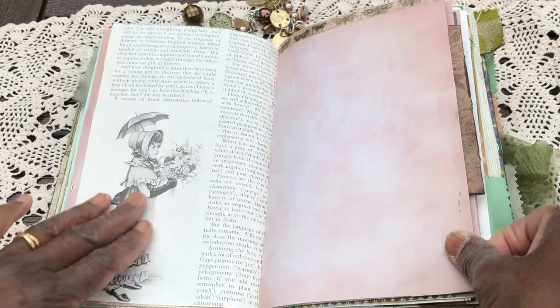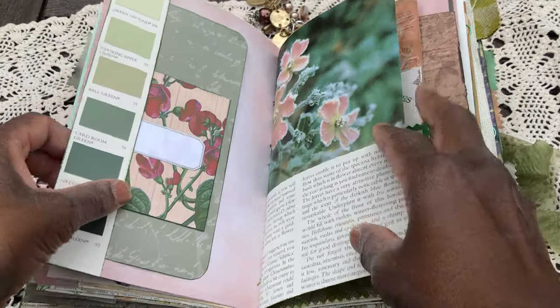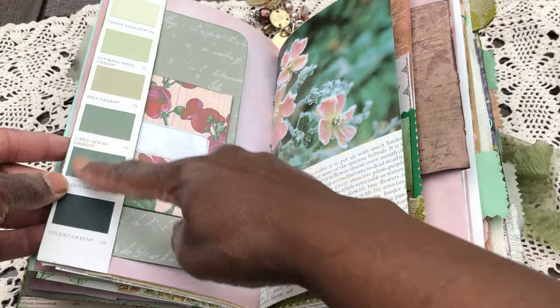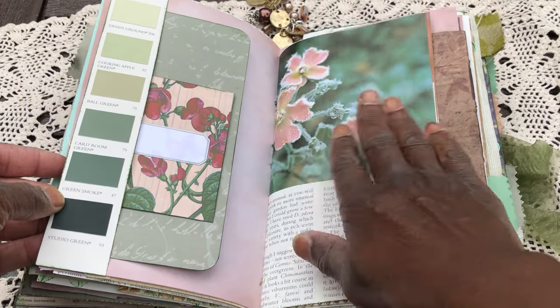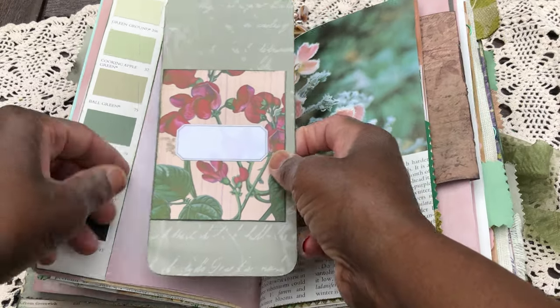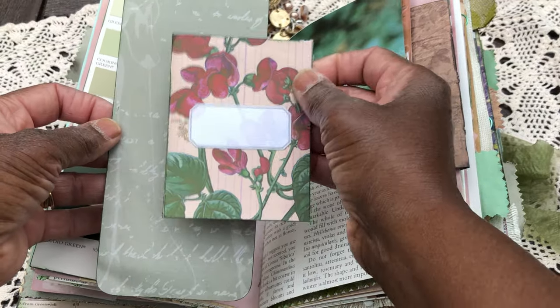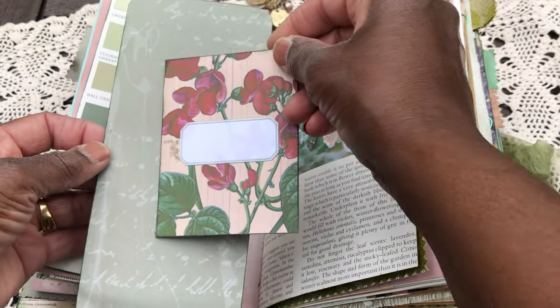What a beautiful image that is! It's got a little write-up about different flowers and what they mean. I love this paint chip and the way it looks — this paint sample, I left it as is and just popped that in. I love this. You could journal on that should you wish. This is from the Graphics Fairy.